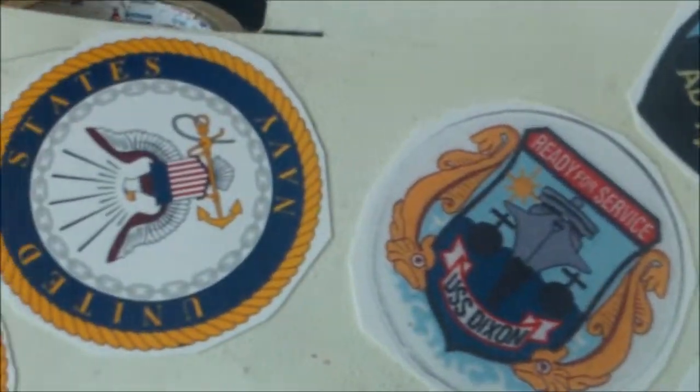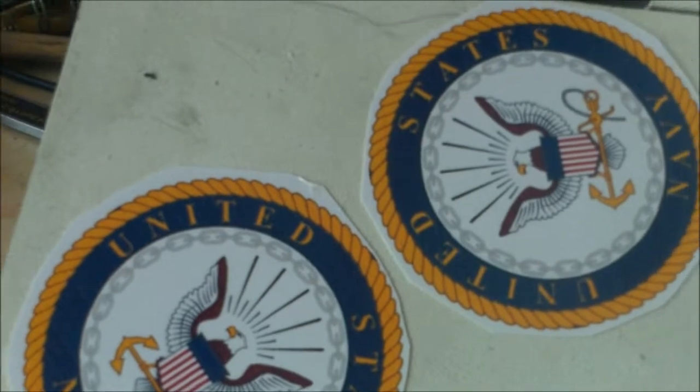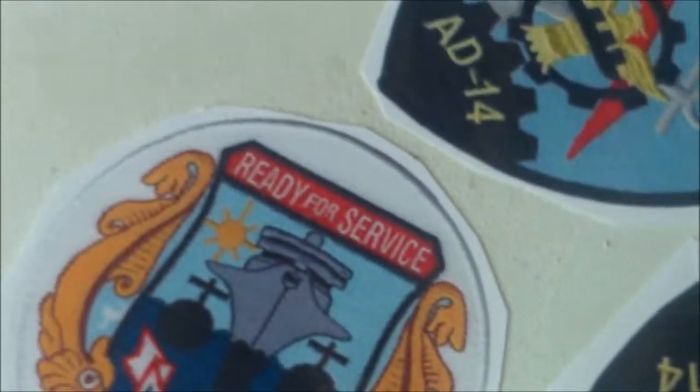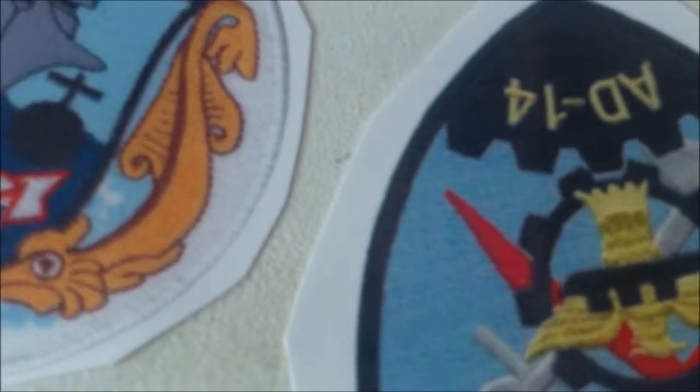These are pictures I printed out for the United States Navy — I was in the Navy — and the ships I was on. I printed out the decals from the internet. I glued them down on a thin piece of aluminum and I'm going to cut them out; they're basically all just circles. I'll show you what it looks like when I'm all done.